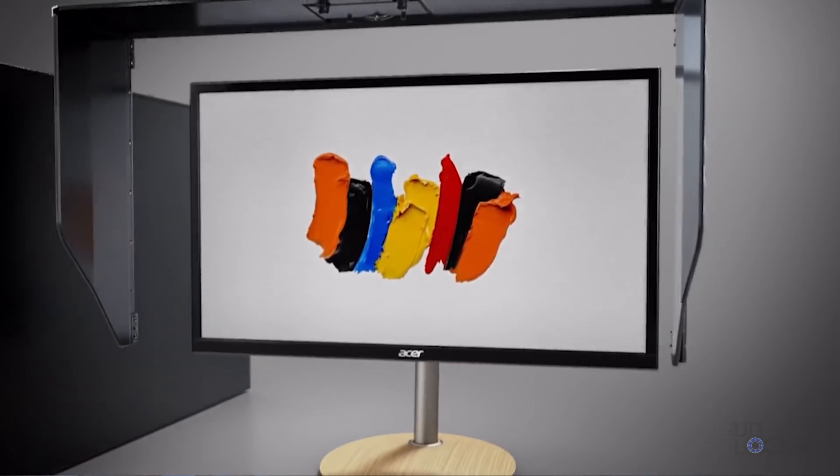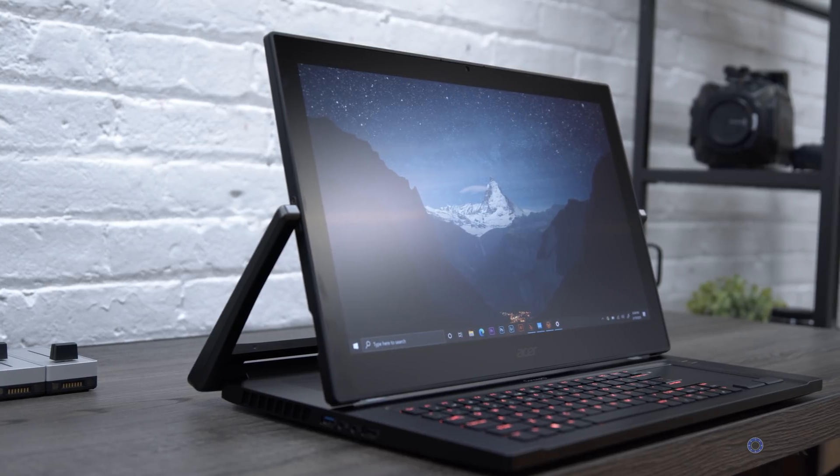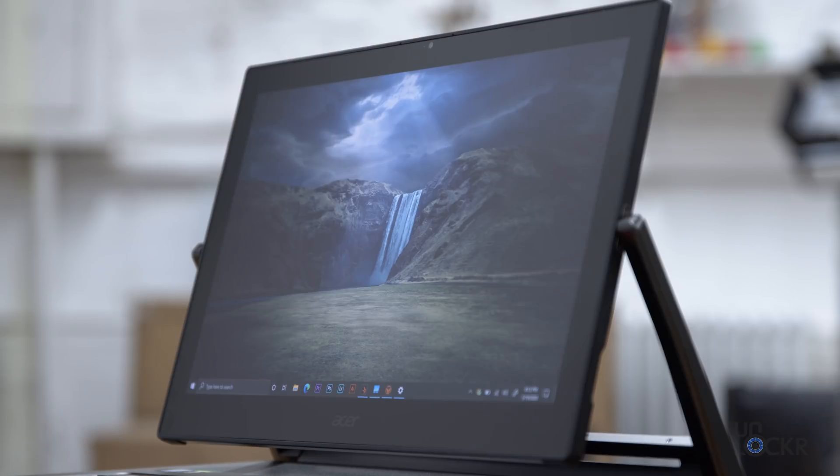Now it's been about a year since Acer told us about their idea behind ConceptD, and I have here what essentially amounts to their monstrous crown jewel of that lineup, the Acer ConceptD 9. And since they let me borrow it for a bit, I figured I would try to do a complete walkthrough on it for you guys.